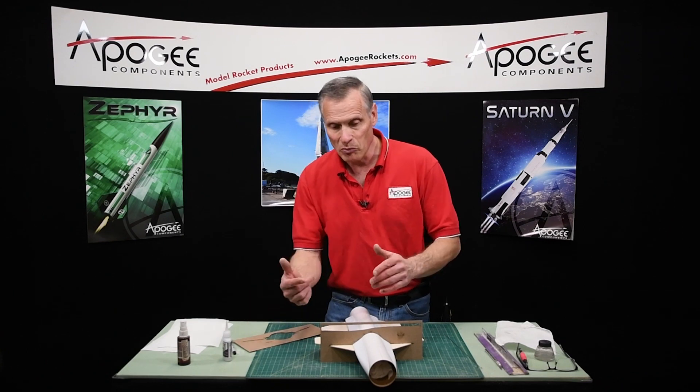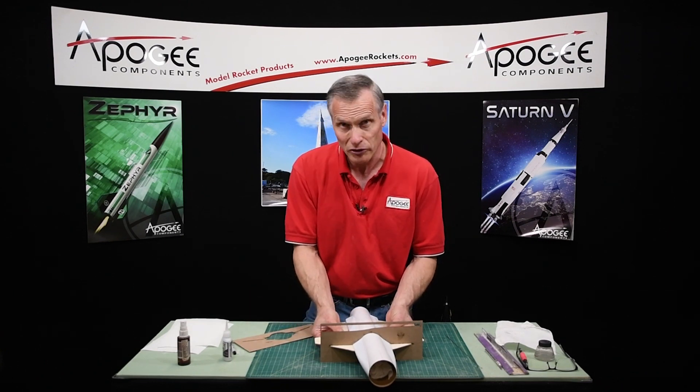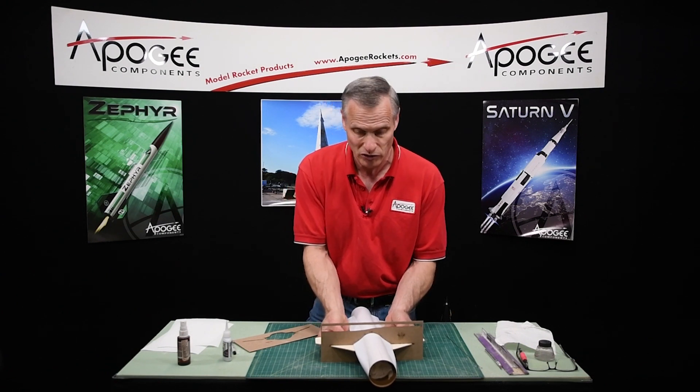So I'm going to jump ahead, put those on first, and then come back and put the tail fins on afterwards. But if you follow the instructions, that will be fine just as well.